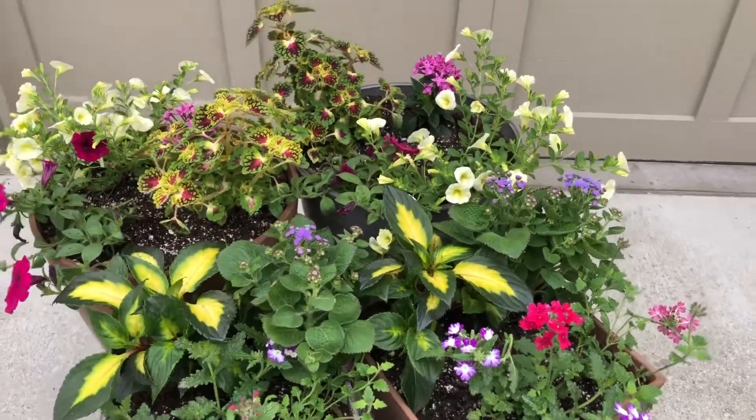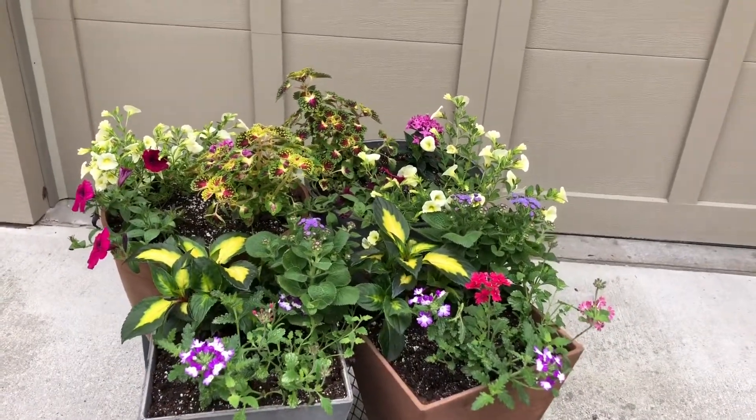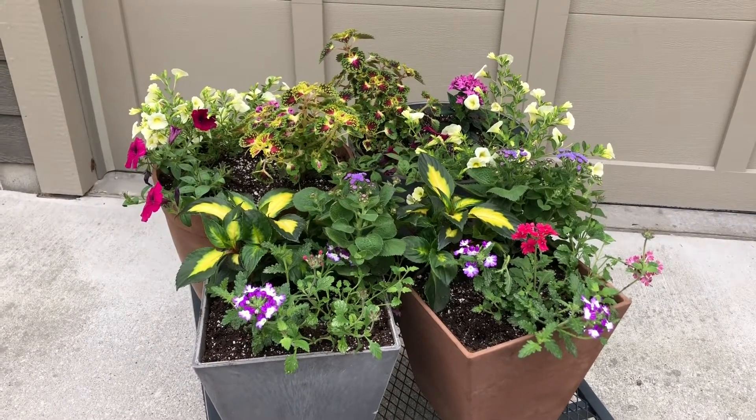That's the plants — that's a look at the final containers. I hope I provided some inspiration and ideas for you to plant up your own small containers. Good luck and happy planting!